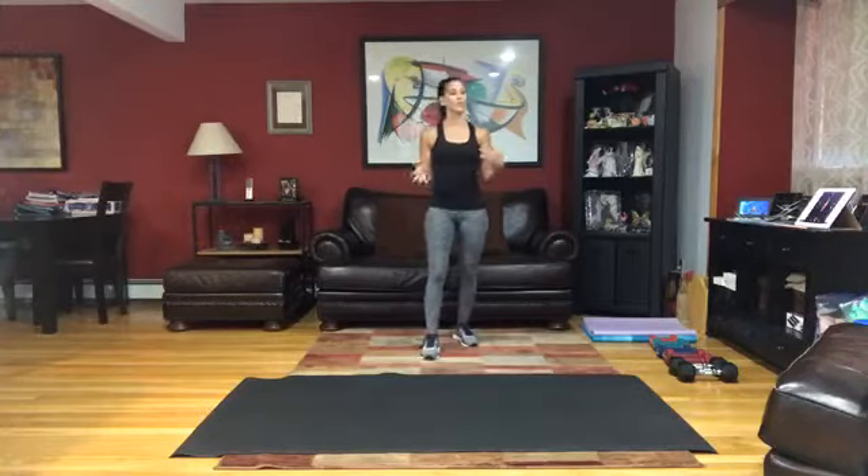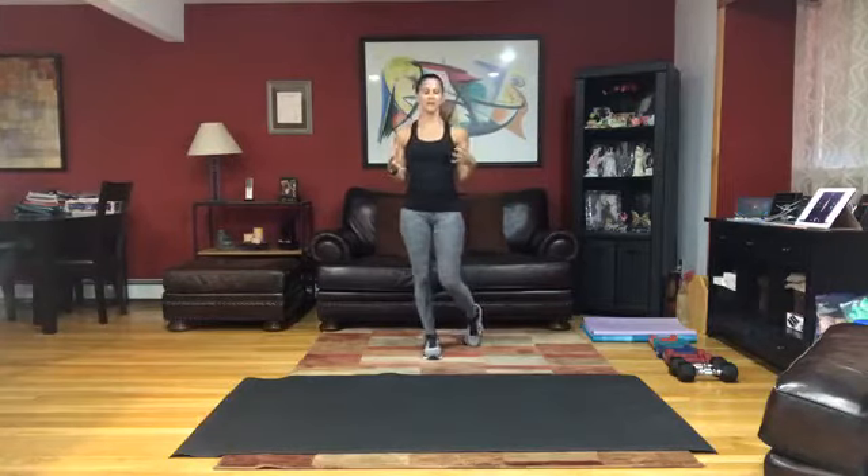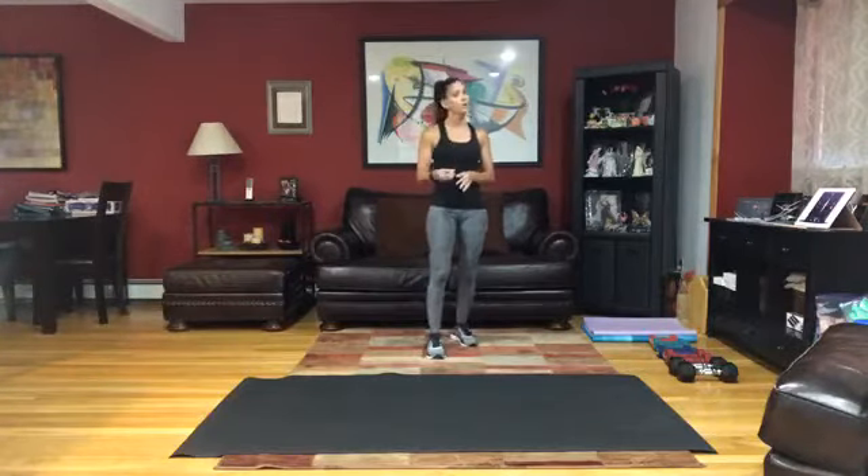You have a 10 second transition to get down and to get up, but if you need more time, please take it and get into position the best that you can. So you will need your dumbbells today because we're going to use that for our weighted strength. And then if you're coming to the floor, you will need that mat on the ground.